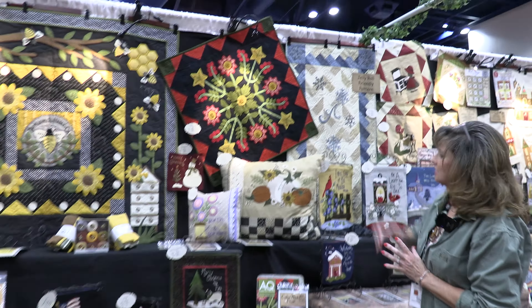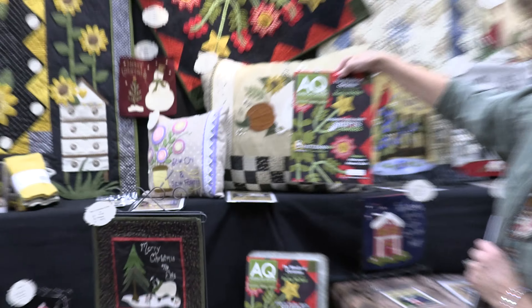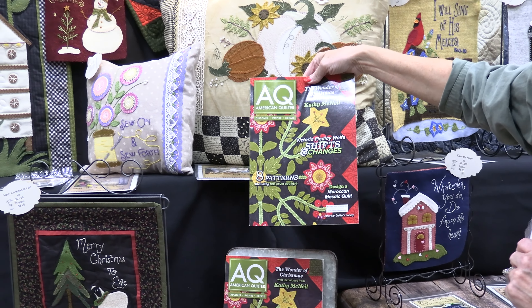This is called Christmas Berries, and it was actually on the cover of one of the magazines back in December — American Quilter.